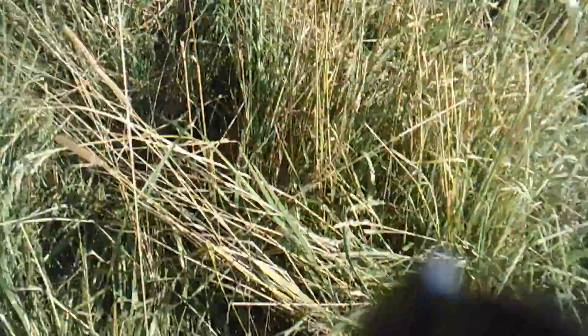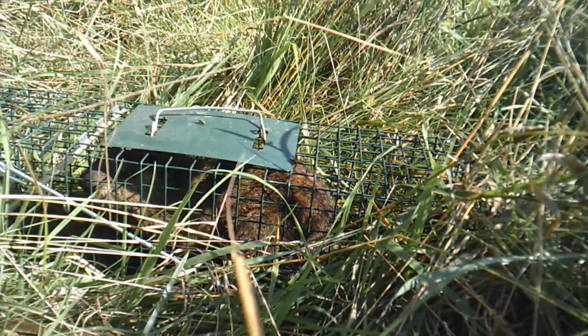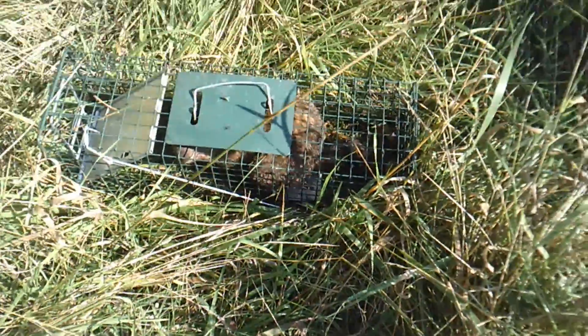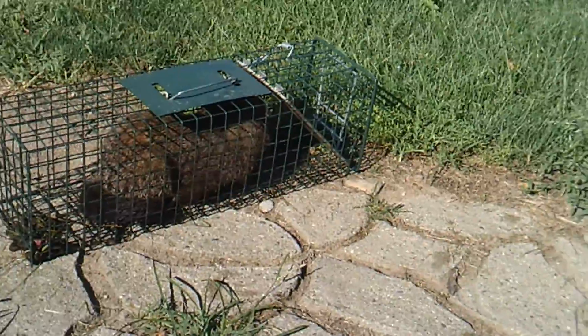Alright guys, it is the next day. We are going to go check our rabbit traps, see if we got anything. We're coming up real close to our trap site. Oh man. That sucks. They tripped it and took the bait. Look at that groundhog! Look at that guy. You like apples, groundhog? And there we go guys - my first catch on my YouTube channel. My first groundhog.